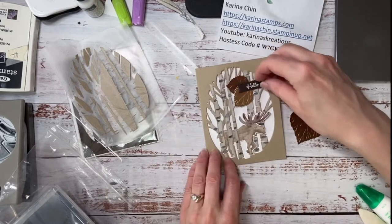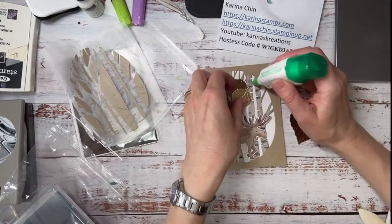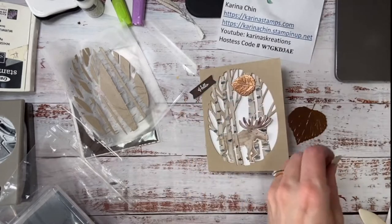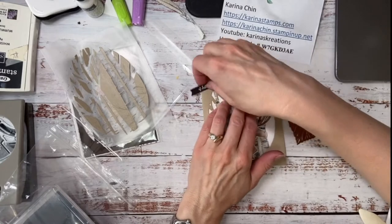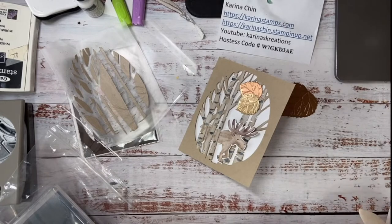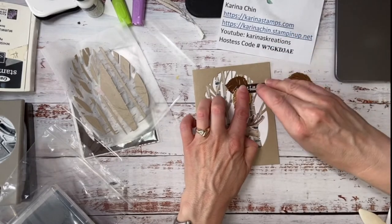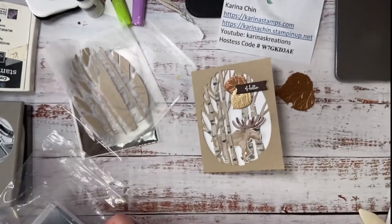I kind of like clusters. Maybe I'll put it up here. Let's put one leaf here, and then we're going to pop this leaf up, and then pop up the Hello. And then this card is done — isn't that fun? It just shows how you can die-cut from Cake cardstock and create your birch background with it. The only thing I think it's missing is a little bit of twine.